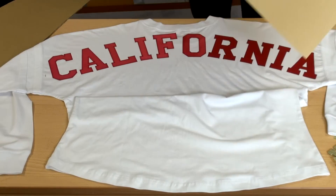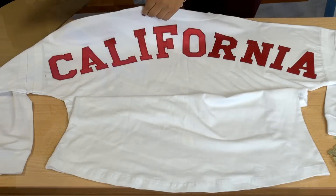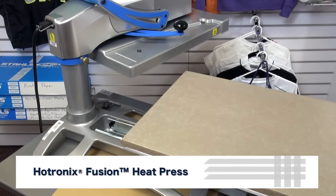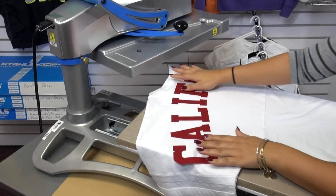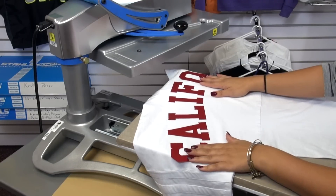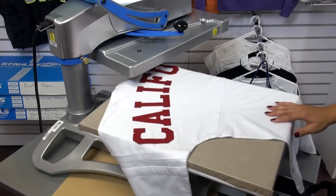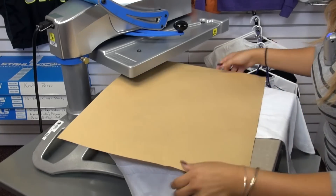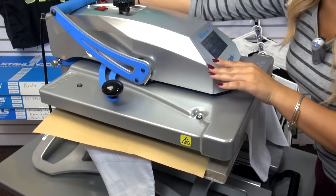Now that we've tacked our letters down, it's safe to transfer the shirt over to the heat press and apply for the full application. When loading the garment onto the heat press, you want to make sure it's positioned so that there are no uneven edges, ensuring you get even pressure. Our Simstitch applies at 350 degrees for 20 seconds.